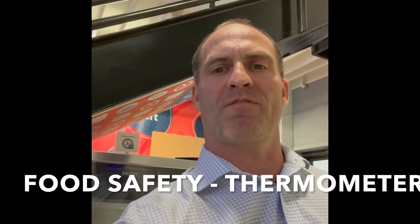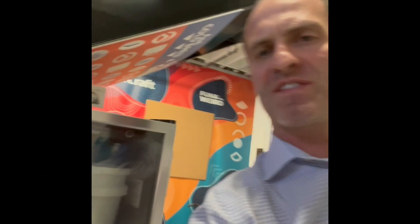Hey everyone. We store cream in this little fridge, which is perishable. A friend who came in that runs food service, runs restaurants, said that we really should have a thermometer in there so you can visually know if maybe the fridge crapped out or if it wasn't cold enough.